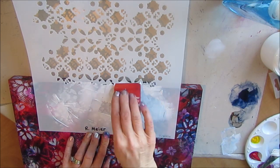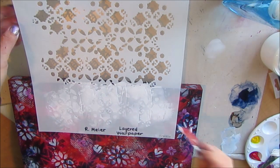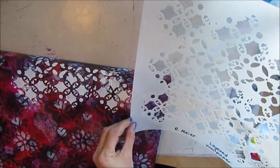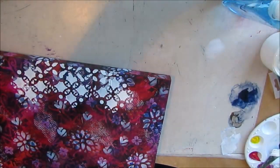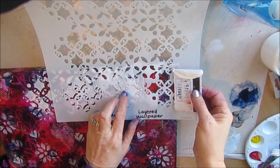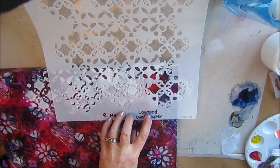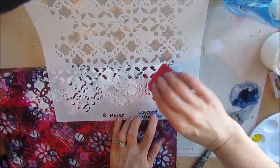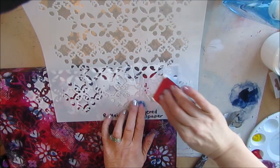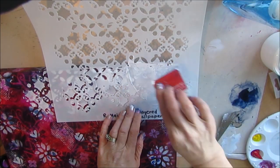I'm using a credit card to put the modeling paste through. I'm trying hard not to press down — I don't want it to smoosh underneath the stencil. Once I give this a little bit of a dry, I'm adding the last motif across and they connect really well. The stencil isn't precise, there isn't a total repeat, so there is some freedom in that — it doesn't have to be so perfect.